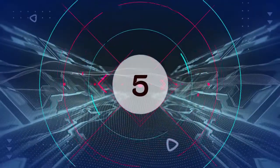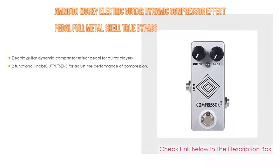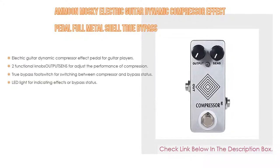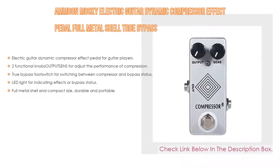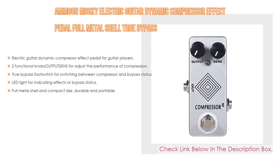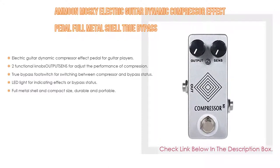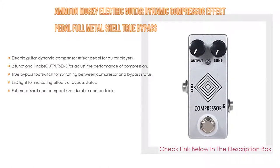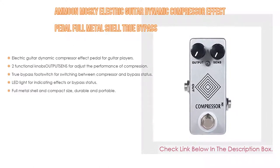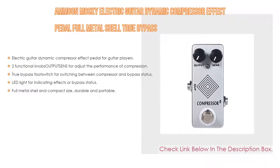Number 5: The Amun Mosky electric guitar dynamic compressor effect pedal features a full metal shell and true bypass. It includes two functional knobs to adjust compression performance, a true bypass footswitch for switching between compressor and bypass status, and an LED light for indicating effect or bypass status. The full metal shell is compact, durable, and portable.